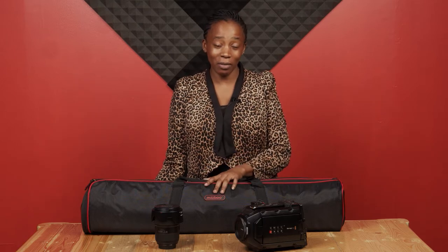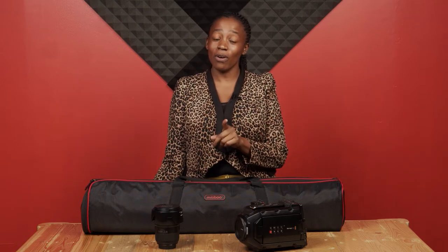Hi guys, welcome to our how-to video. Today we are going to show you how to mount a camera on a tripod and also how to mount a lens on a camera. Our Yassin will be taking us through that. Welcome to my small studio. As she has said, we are going to take you through how to mount the camera on the tripod and the lens on the camera, so let's jump right into it.